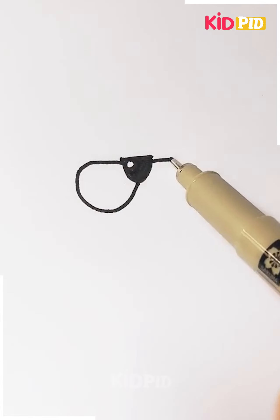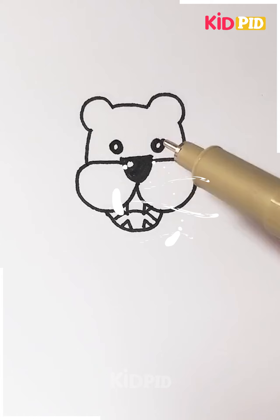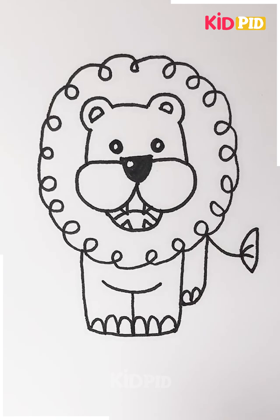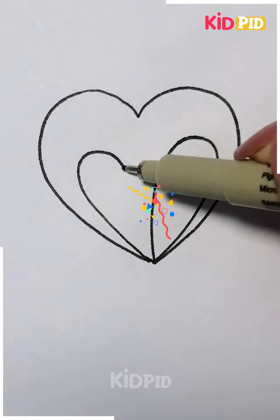The next one here is we are drawing a cheetah — or a lion, yeah, that's a lion. For the hair part, just simply tangle the hair, and that's it, so your lion is all done.